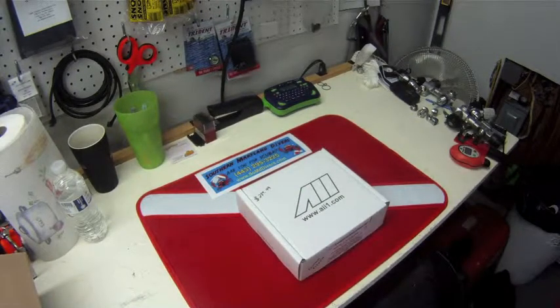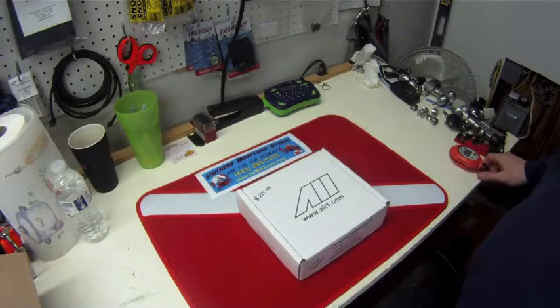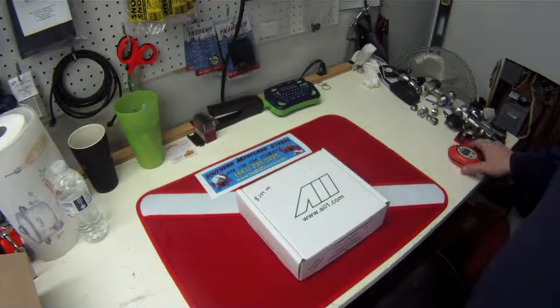Hello and thank you for joining us for the Southern Maryland Divers Weekly Product Showcase. This week we're going to go over the Analytical Industries Incorporated Palm O2 Nitrox Analyzer — it's actually a nitrox slash oxygen analyzer. It goes up to 100% just fine.